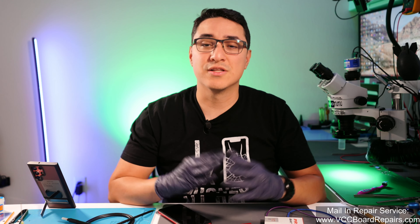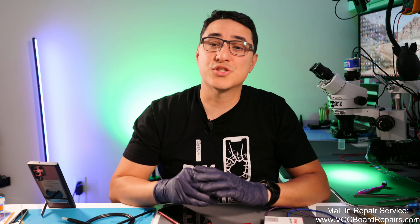I recommend this video only for repair shops to watch and learn from. If you need this service, we do offer it as a mail-in service — reach out to us through our website, which I will link down below. So let's go ahead and get started with this BMS swap.